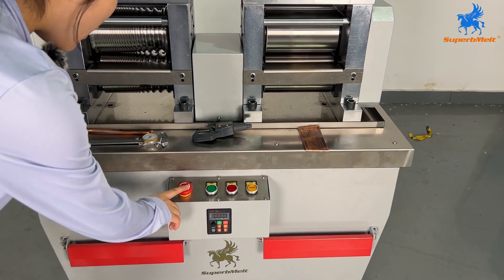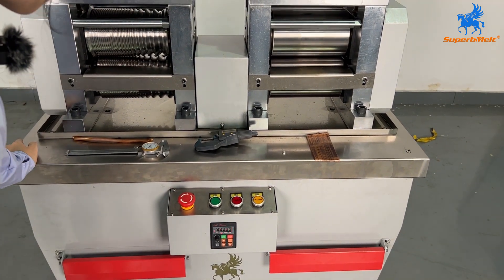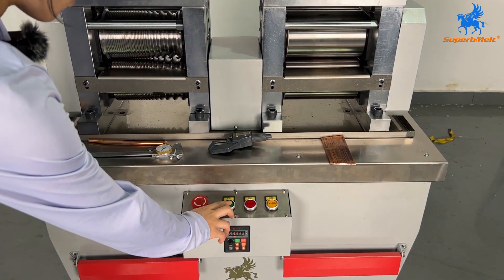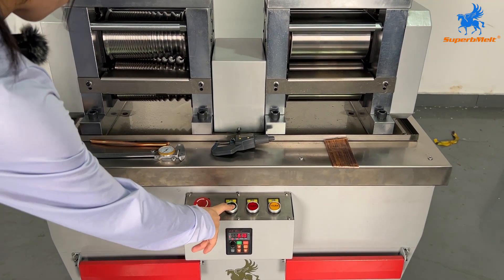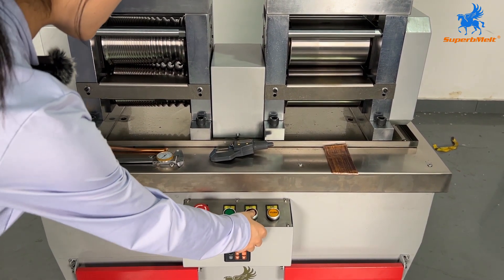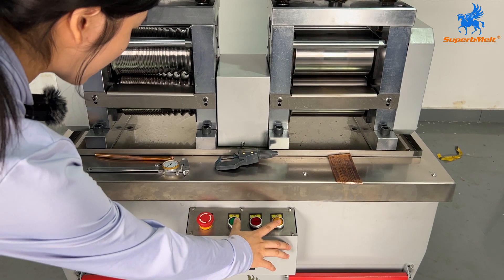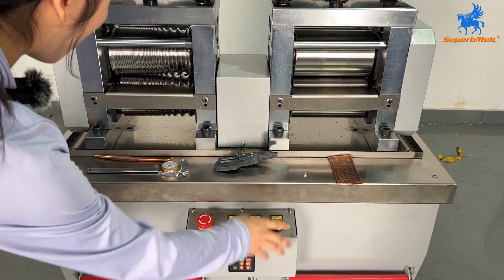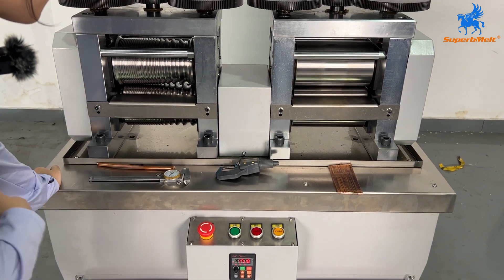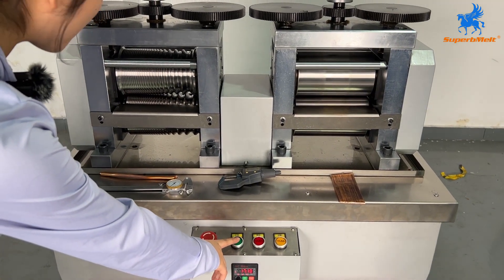First, press this button to start our machine. This is the stop button. This one is the revival button. These two buttons control the rotating directions. If you want to work on this side, just press this rotation button.